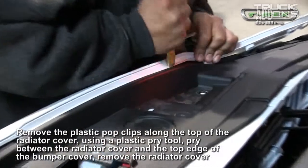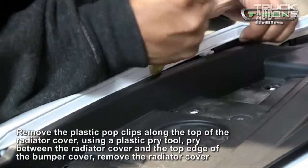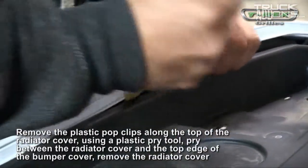First, remove the plastic pop clips along the top of the radiator cover. Using a plastic pry tool, pry between the radiator cover and the top edge of the bumper cover, and then remove the radiator cover.